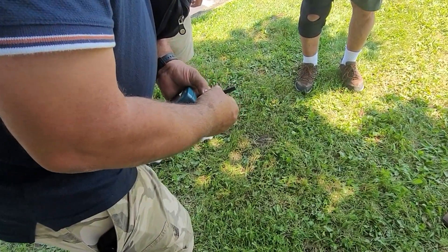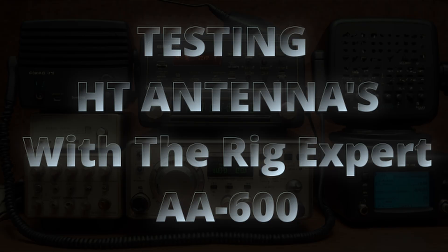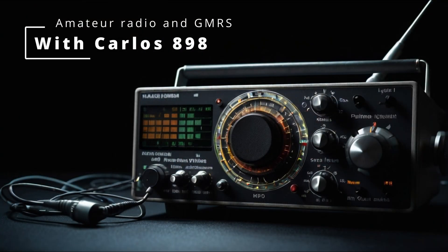You want to burn your radio? This is what you use. And this is Selden Radio, the most trusted name on GMRS.